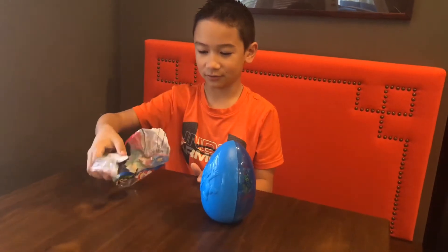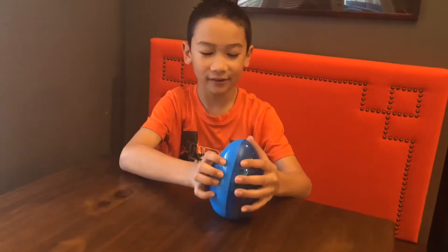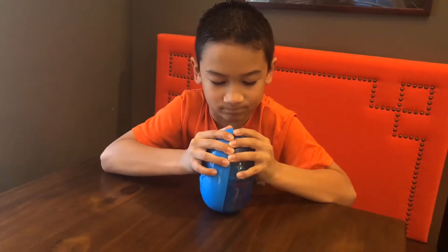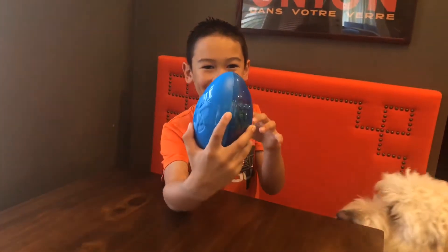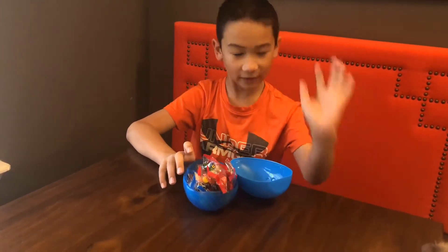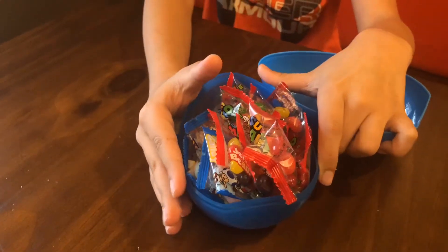I'm just gonna try to open it. Oh no, it's gonna be one of those, isn't it? Am I dumb or just blind? There's literally a piece of tape right there and right here. Wow, finally — after a very long time — finally it's open. That's a lot, that's a lot of jelly beans.